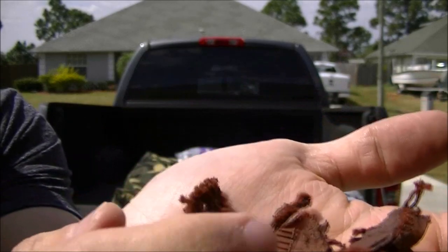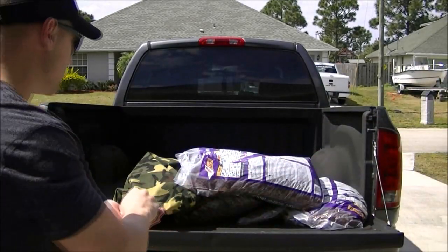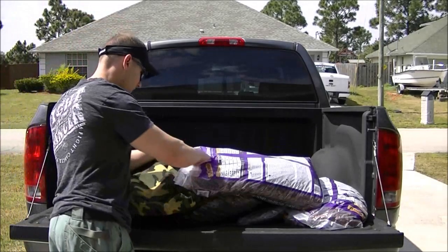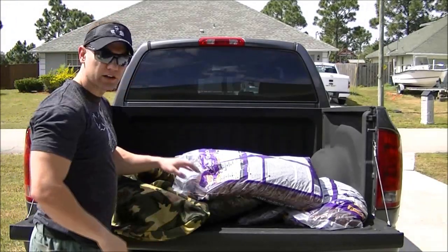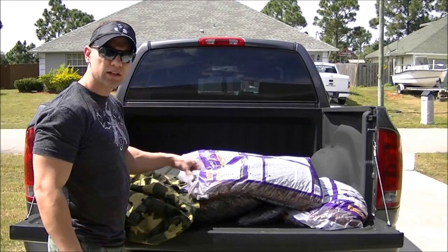It's basically just pieces of old tire and different things like that — rubber scrap that they've turned into this rubber mulch. I'm going to go ahead and take these bags, pour them in here, and we'll see what this looks like with 80 pounds.